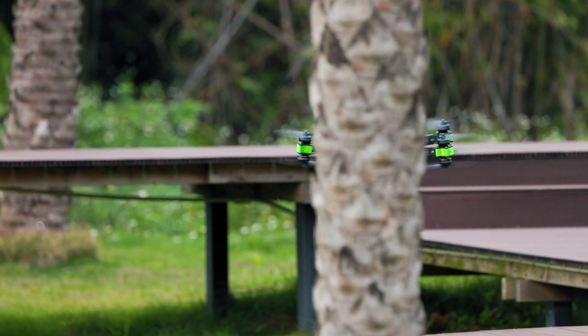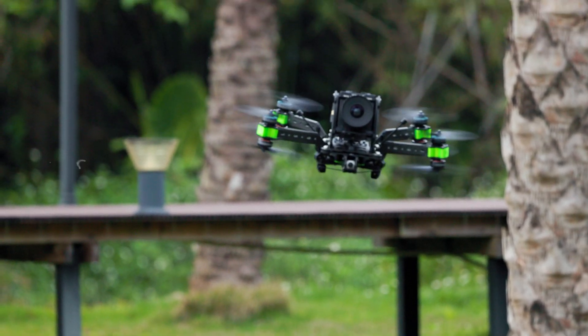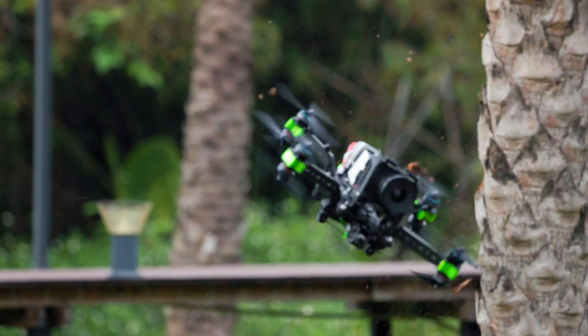FPV drones don't work like a Mavic — it's not a DJI where you lift off and see what it does. Learn how to fly first. You will crash, and in the worst case, hurt yourself.